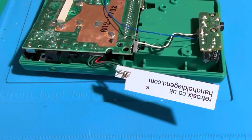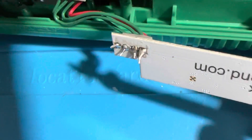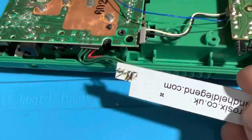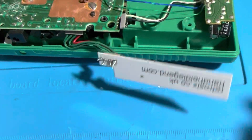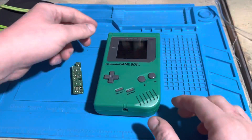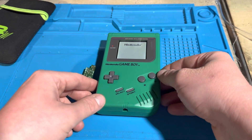I soldered all four of these wires to this brand new Clean Power DMG power regulator board. I'm going to test this Game Boy out to make sure it powers on with this brand new power regulator board, which is the Clean Power made by Retro Six and Handheld Legend. After reassembling the Game Boy and installing the brand new Clean Power regulator board, it's successfully working.